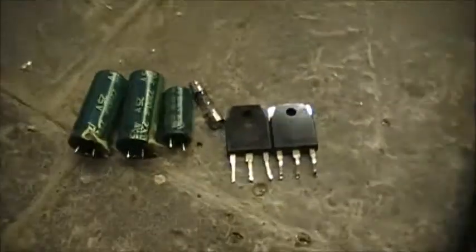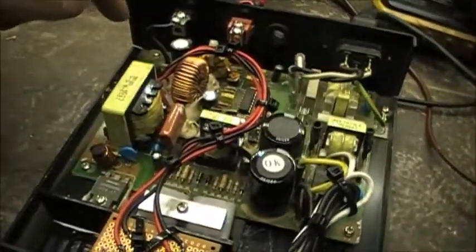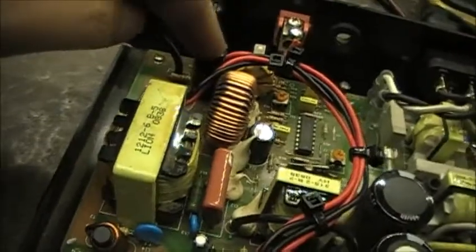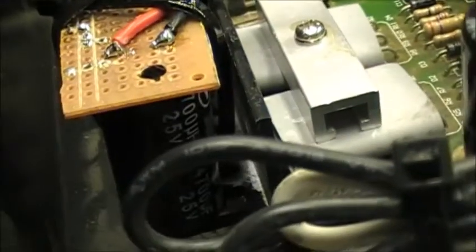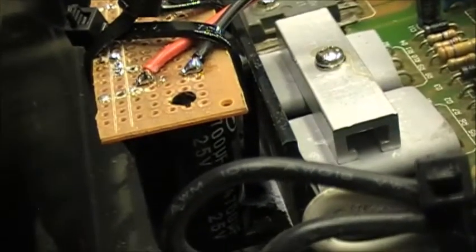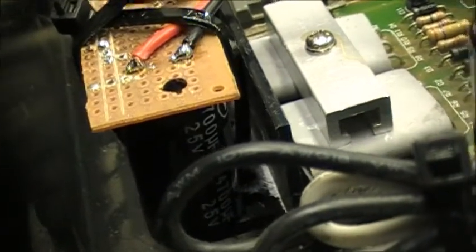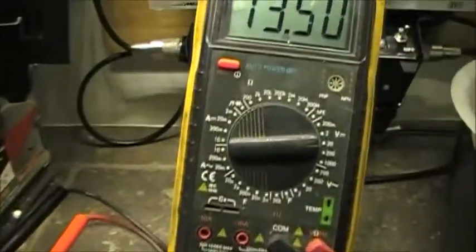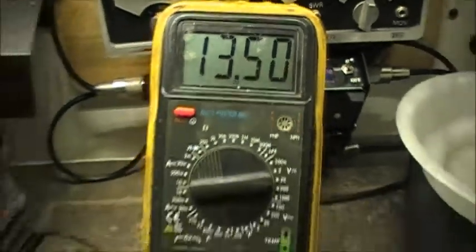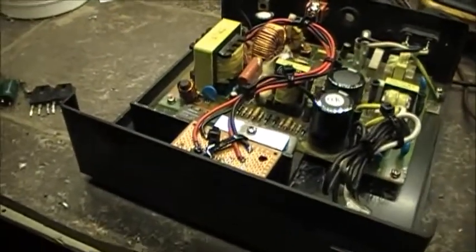So I replaced the transistors here, the fuse over here, and the capacitors. I put a 1000uF 35 volt in there. The two other capacitors that didn't fit are over here — these are 4700uF at 25 volt.